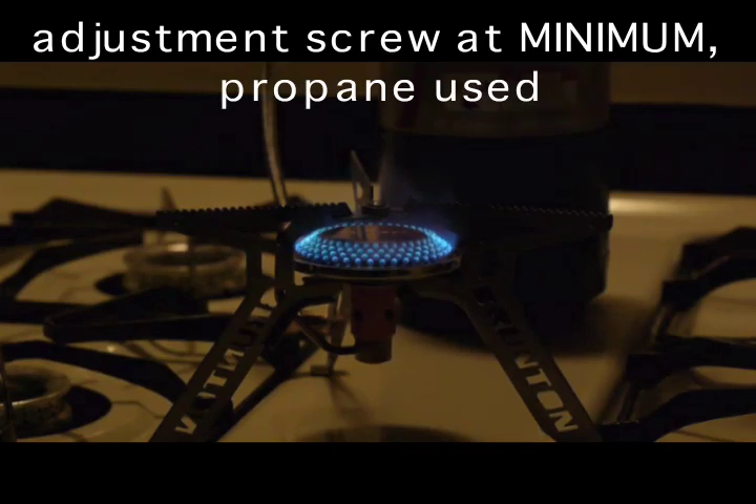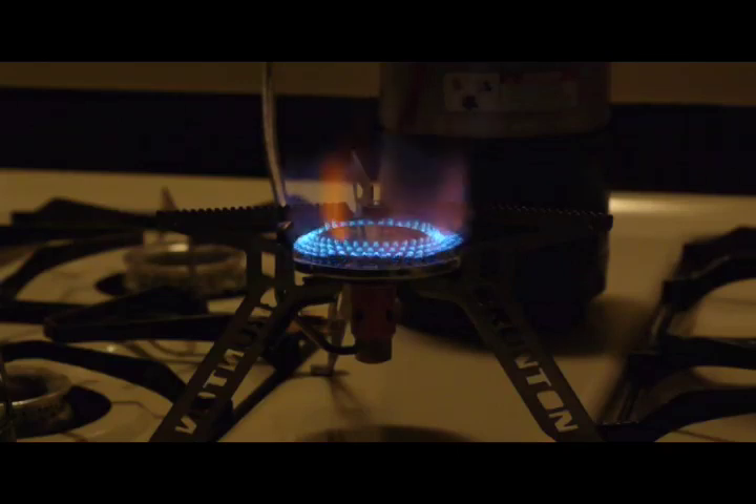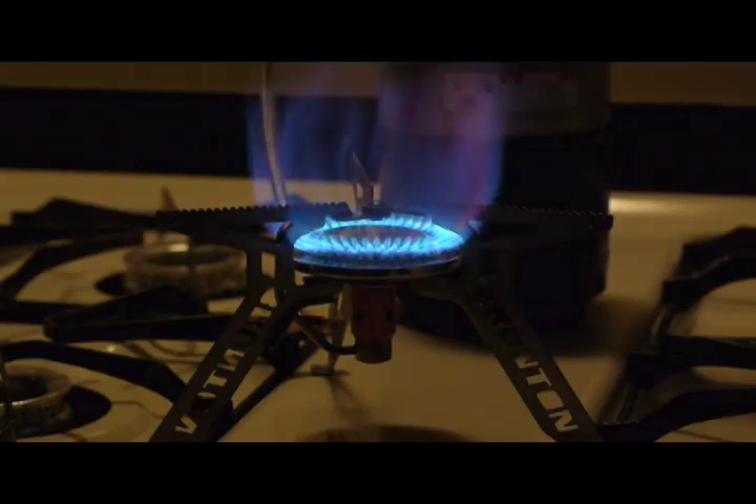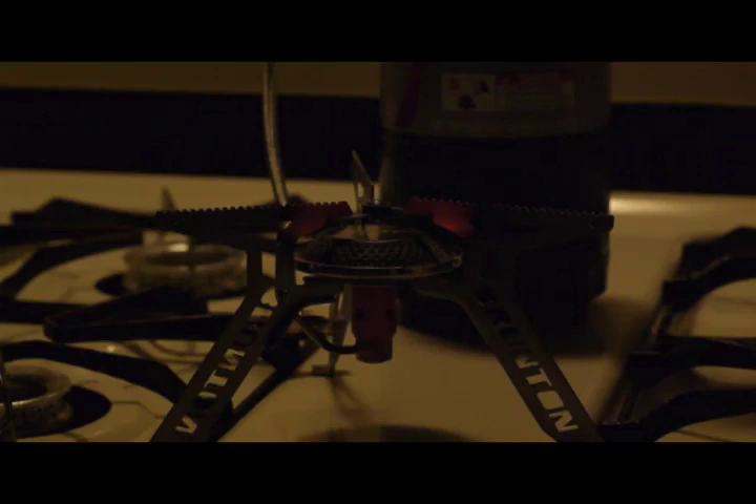I'm now in the process of having this on the lowest setting of the adjuster and I've just basically started the flame on this Vesta. Now I'm going to turn it up. That's about as high as it's going to go. And that's off.